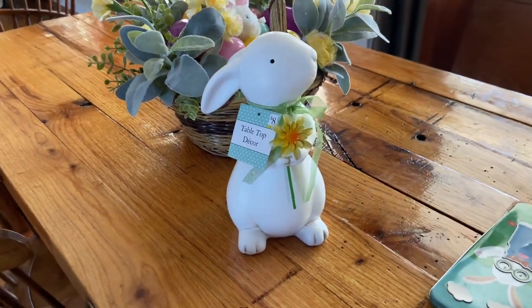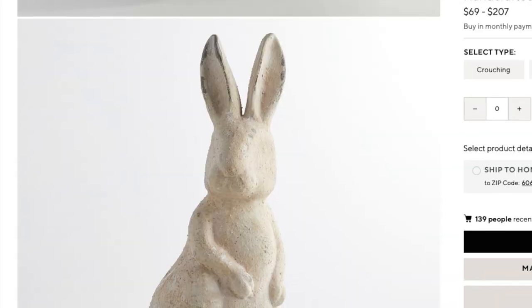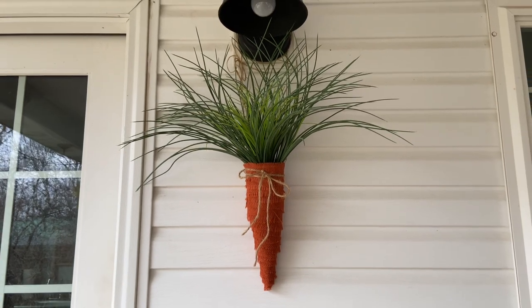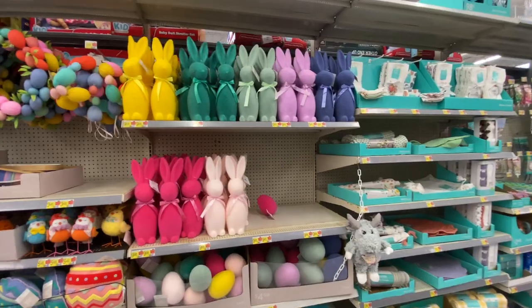Hello there, welcome back. It's Lauren with Rustic Honey and today I'm going to be sharing some Easter DIYs I've been working on — some dupes, some successes, a few failures, and all the fun in between. Come along with me and get ready for Easter.